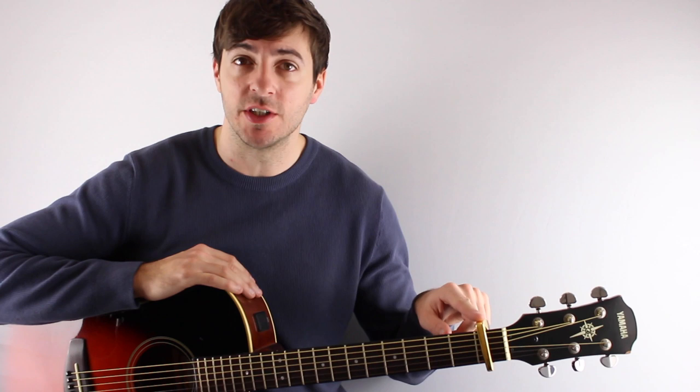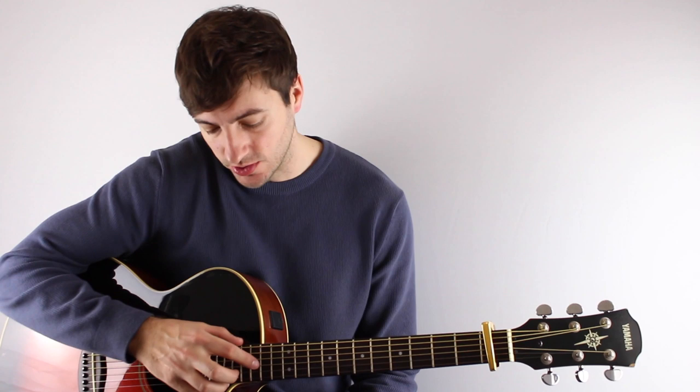So for this one we've got a capo on the first fret, and you're going to have to alter the tuning a little bit. The E string has gone down to a D, and also the G string has gone down to F sharp. Other than that, all the strings remain the same. So get those two things sorted and you're good to go.